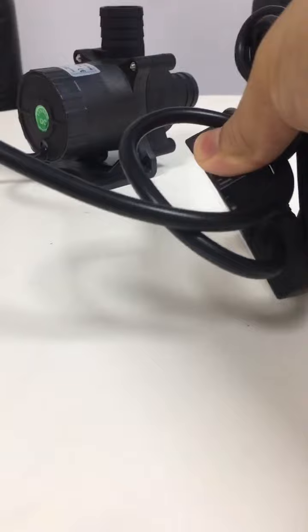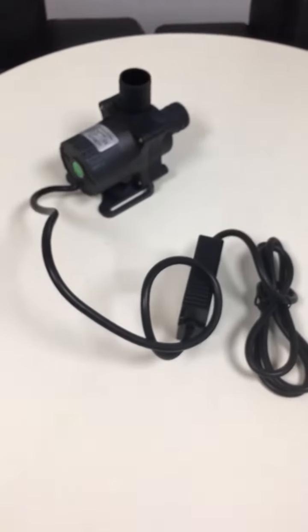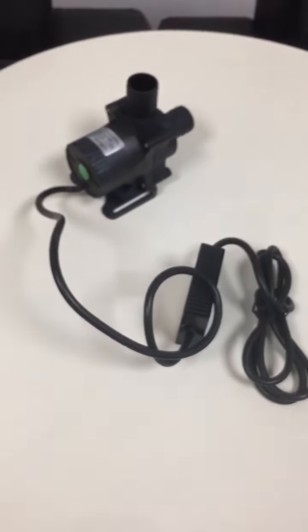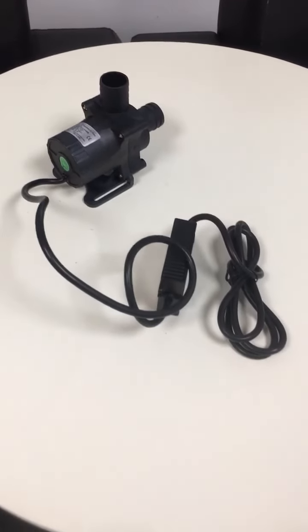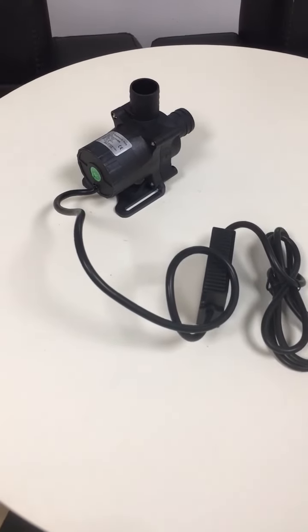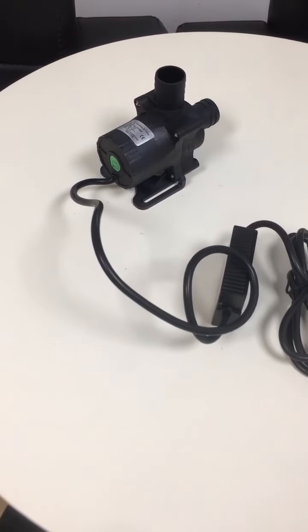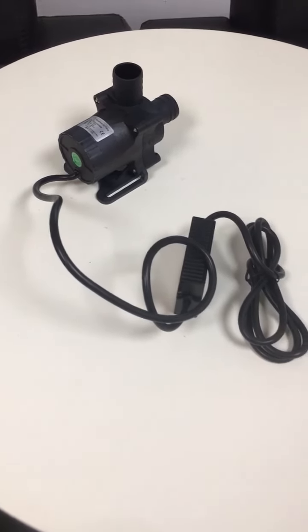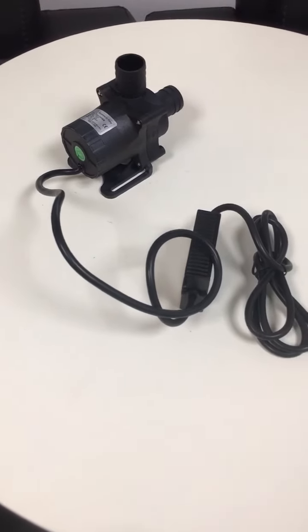In brief, the whole pump is in a compact design and has relatively high power efficiency. So it is a good option for a lot of small circulation systems. It works with no noise. And if you're interested, you can contact us at any time. We will try our best to offer technical support. Have a good day, bye-bye.